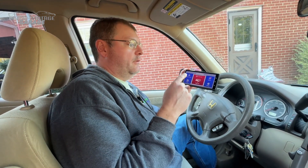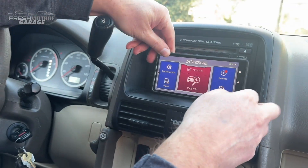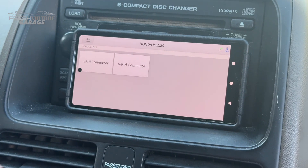We are in my 2005 Honda CR-V and we have successfully downloaded the X-Tool app, with the unit plugged in down here on the OBD2 port. Downloaded the app — you do have to register it. You'll need the serial number and activation number, which is on that little piece of paper that comes with the scan tool in the box. But once we did all that, it's up and running. We went into Honda because it's a Honda CR-V, obviously, and we downloaded that.